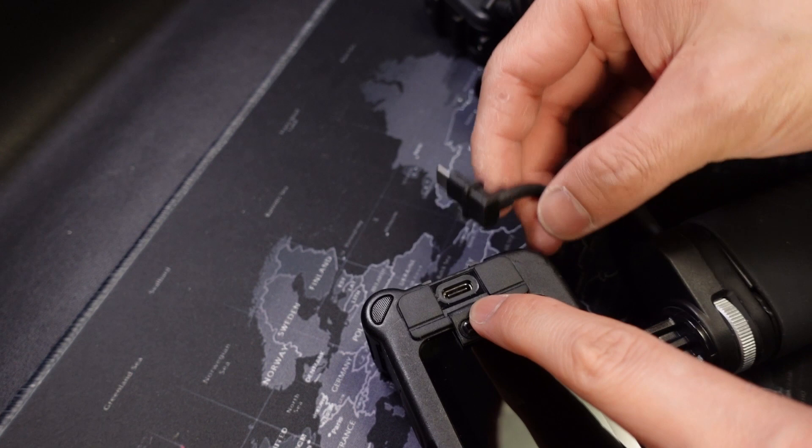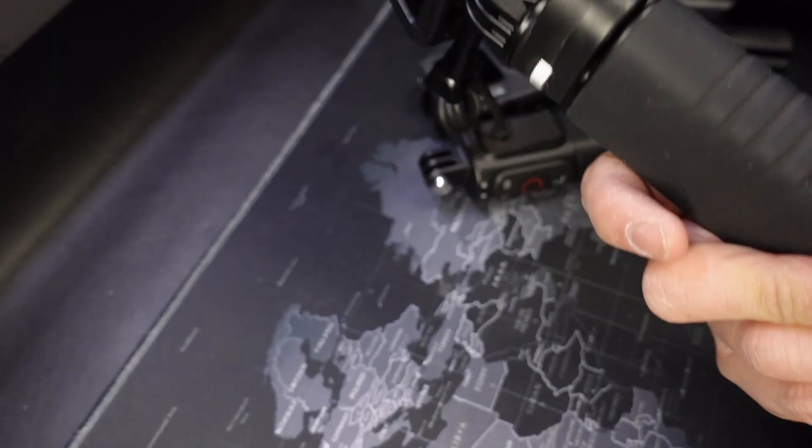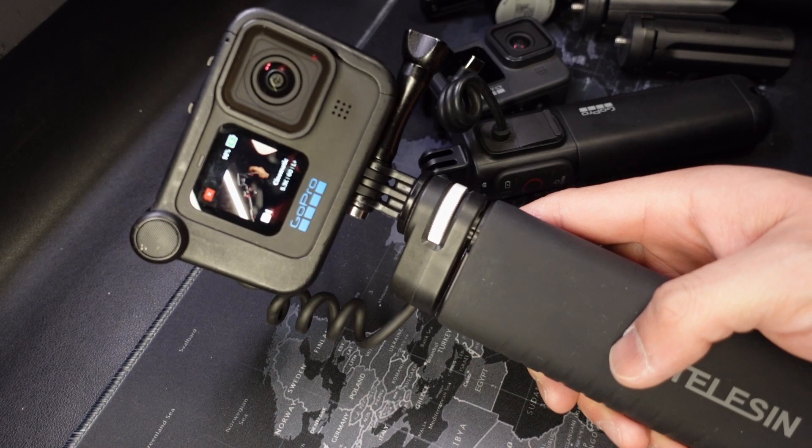Because it supports Quick Charge 3.0 and supplies up to 18 watts of power, it does mean that you can power your GoPro without the battery inside. However, I really wouldn't recommend it — batteries are cheap nowadays and you can easily replace them, but your footage is priceless.